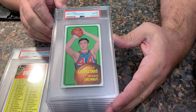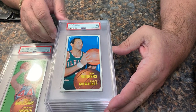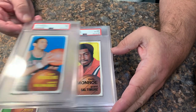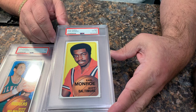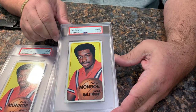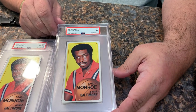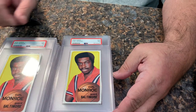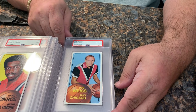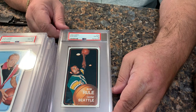We got an eight on this one. We got Guy Rogers in a seven. Here we go — Earl the Pearl, we got a six on this one. An eight on this one. A seven, another seven. We got Bob Weiss here, he got an eight. Bob Rule got a six.